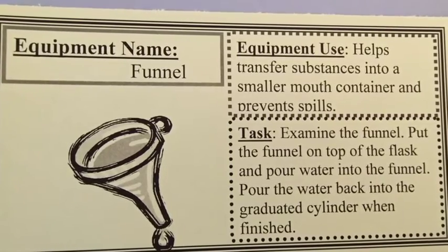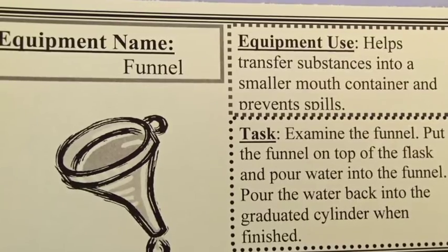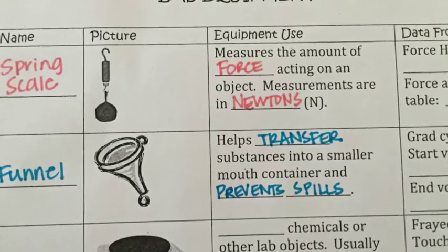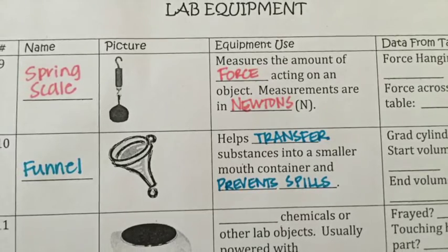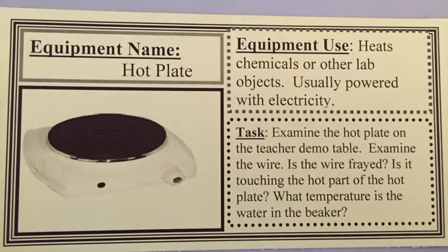A funnel is commonly used equipment that helps transfer substances into a smaller-mouth container and prevent spills. Tomorrow you'll use the funnel to transfer a liquid from a graduated cylinder into a flask and then back into a graduated cylinder.